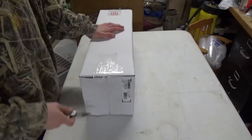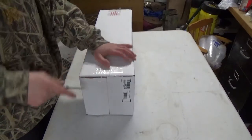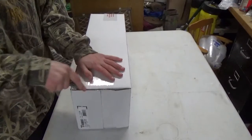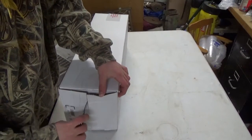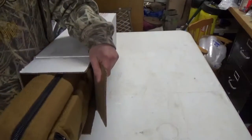Today I'm going to be doing an unboxing video of my Ruger 10-22 Takedown. I got this from Defender Outdoors down in Texas for $279.99. It's the stainless steel model, threaded.